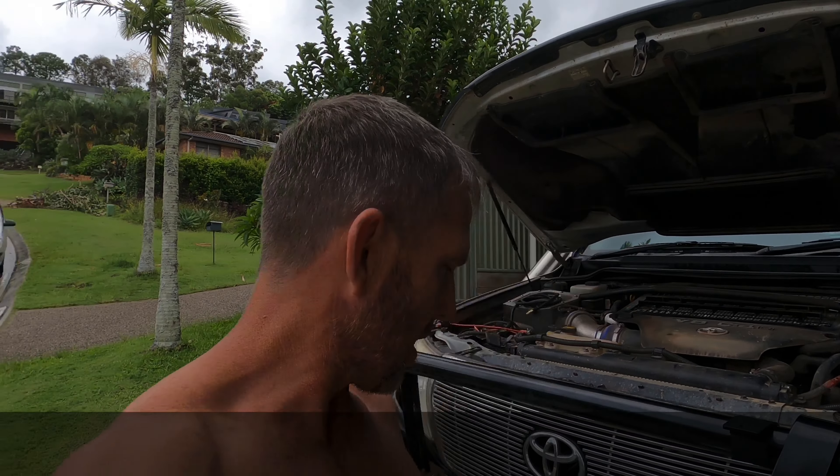Today I went over to Greg's place — thank you Greg — and got my winch fitted again. When we were on the farm, I went to use the winch and the gearbox went. I rang up the company, Carbon Winch, and they said no worries, just send it back and they'd do it under warranty. So they gave me a new gearbox in this winch. I just got that fitted today, so I'll have to take it out tomorrow and test it, put some load on it and see how it goes.